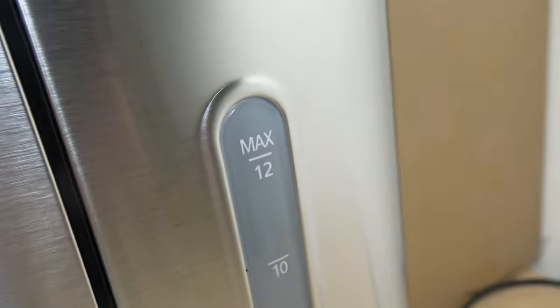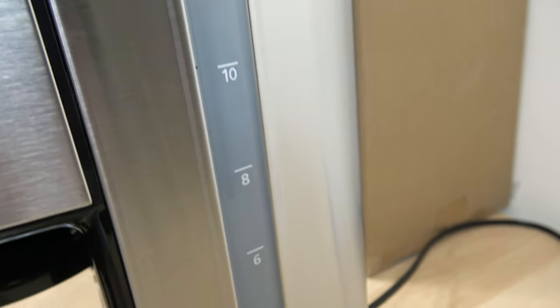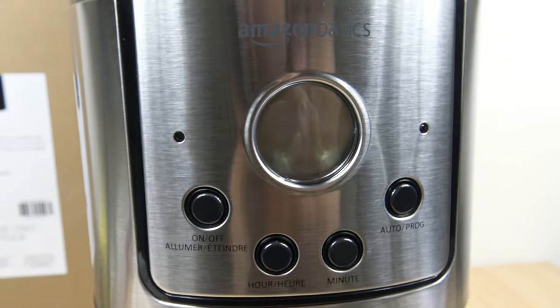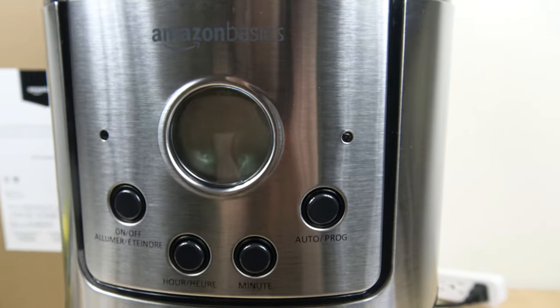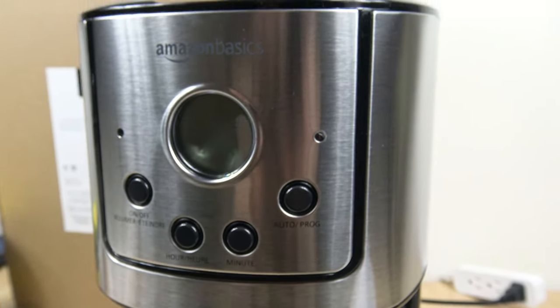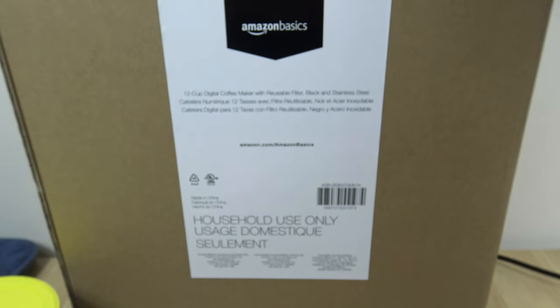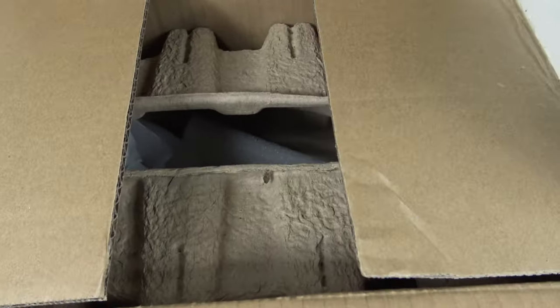Your water level indicator is on the side of the unit, so you have from 2 to 12 cups. That's the control panel, which we will be going over in a minute. This is the box it comes in — Amazon does keep it basic.